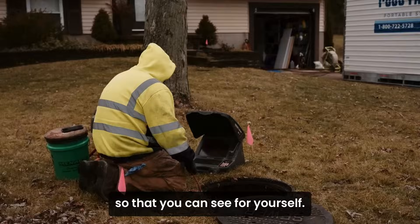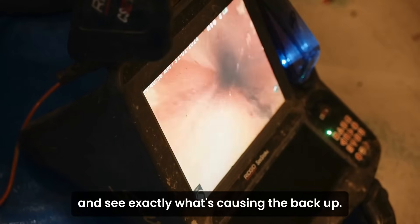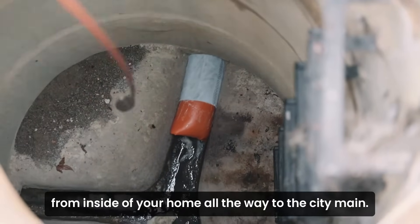They're going to come out with a live camera so that you can see for yourself. We'll take a look inside of your sewer pipe and see exactly what's causing the backup. We'll get down to one of the clean outs inside of your home and camera that sewer from inside your home all the way to the city main.